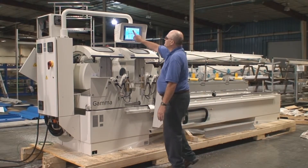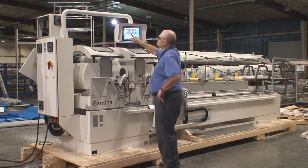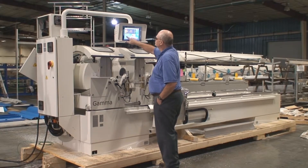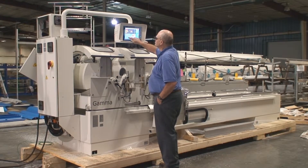So we'll go through automatic. Let's set it up — you have to put the height of the profile in, the cut length, and the quantity.